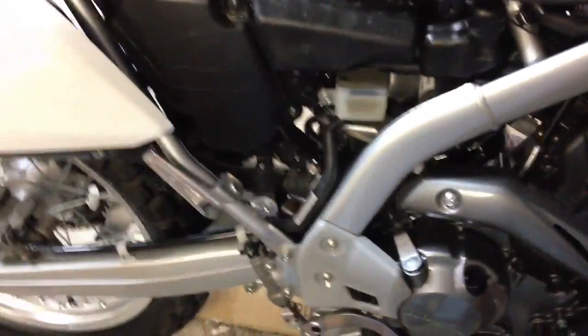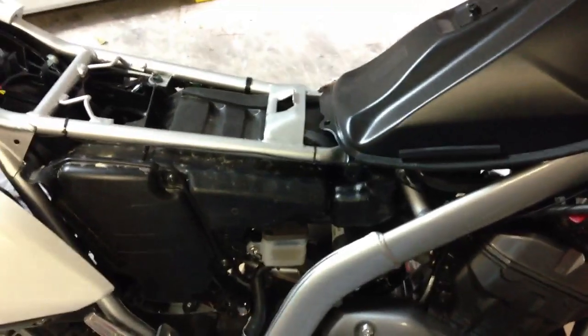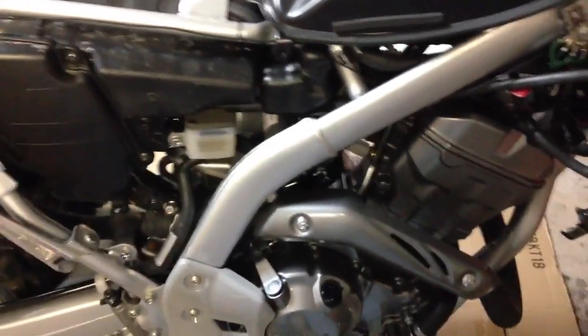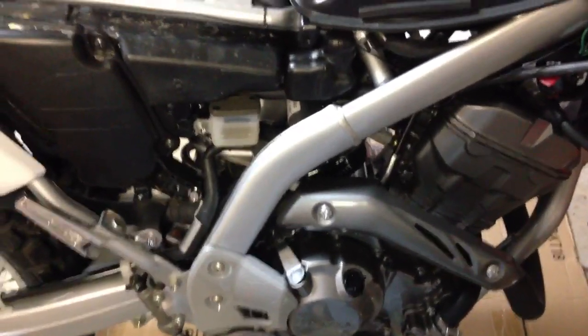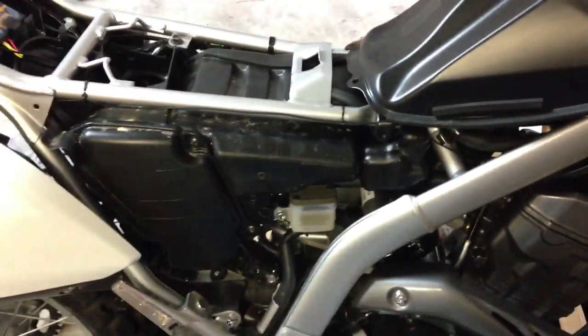I do have an FMF exhaust system, but I want to run this without the exhaust just to get a feel for it — to see the kind of power increase. I'm pretty excited. I'm just going to put it back together here in about five minutes, button things up, go take it for a cruise, bring it back in, disconnect the exhaust, and put the FMF on.